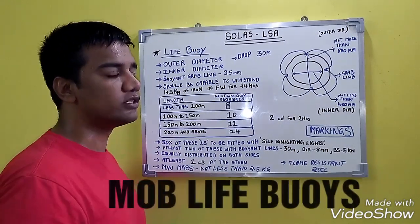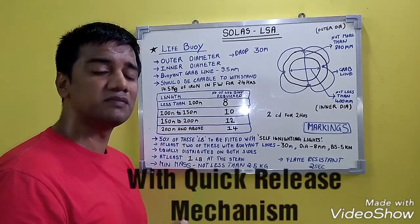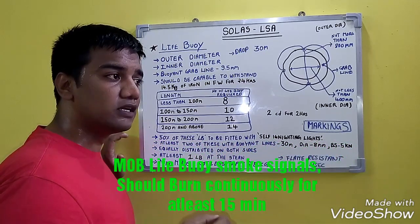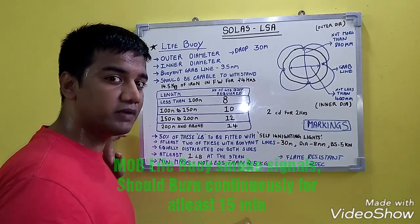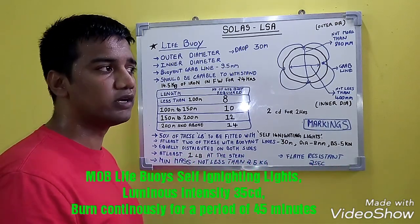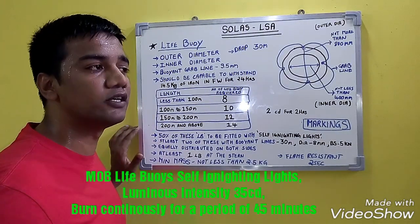Coming to man overboard life buoys: at least 2 should be present on the bridge wings, one at each side with a quick release mechanism. The mass of these life buoys should not be less than 4.5 kg. They should be present with smoke signals, which should burn for at least 15 minutes, and should continue burning for at least 10 seconds when immersed in 100 mm of water.